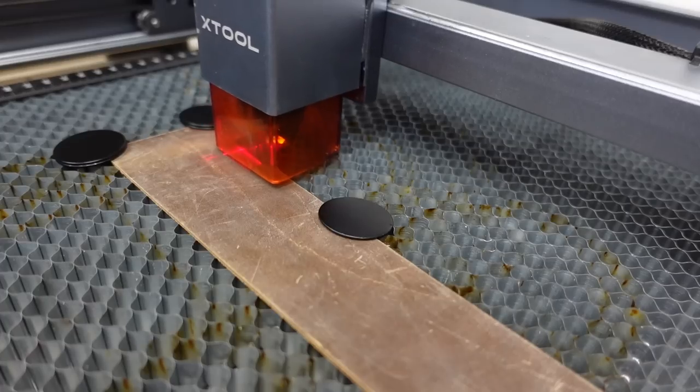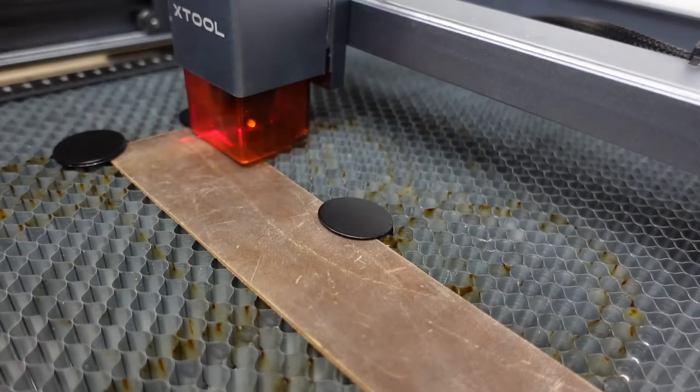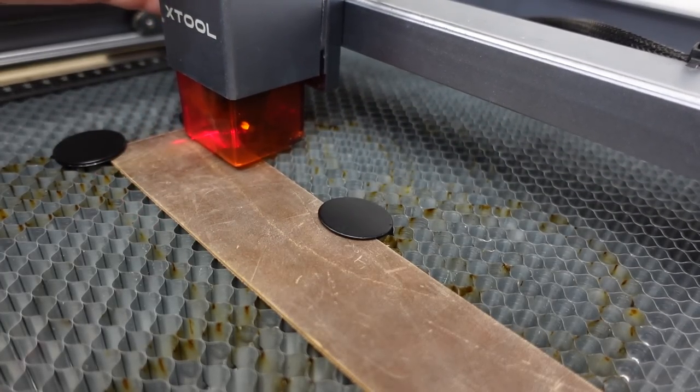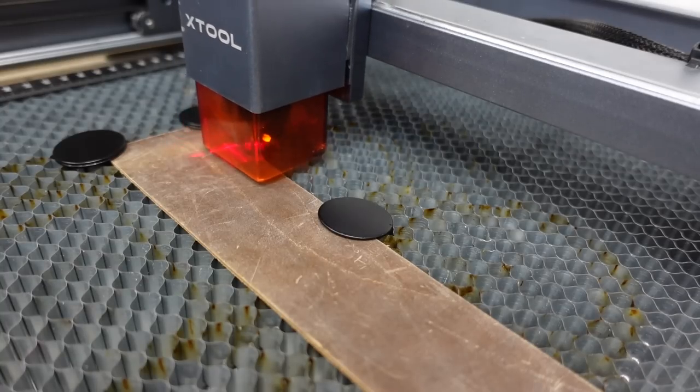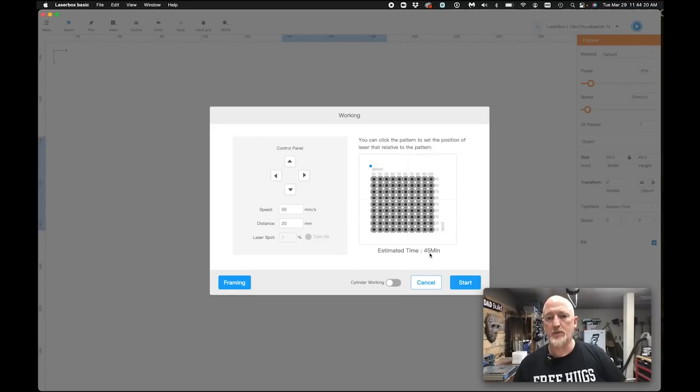I'm going to run a quick frame, bring it down a little bit, one more frame. Framing is fundamental, kids. It looks like my estimated time is about 45 minutes. I'm going to click start.